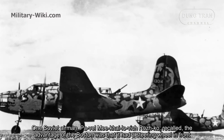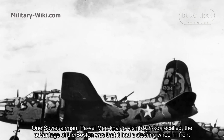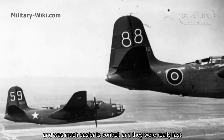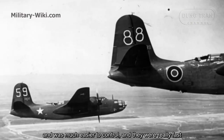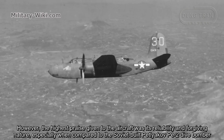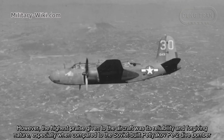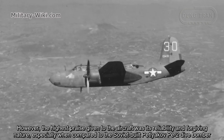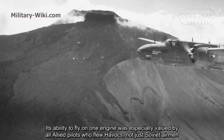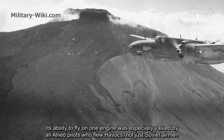One Soviet airman, Pavel Mikhailovich Loko, recalled that the advantage of the Boston was that it had a steering wheel in front and was much easier to control, and they were really fast. However, the highest praise given to the aircraft was its reliability and forgiving nature, especially when compared to the Soviet-built Petlyakov Pe-2 dive bomber. Its ability to fly on one engine was specially valued by all Allied pilots who flew Havocs, not just Soviet airmen.